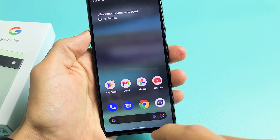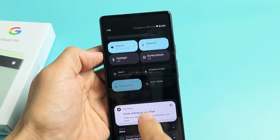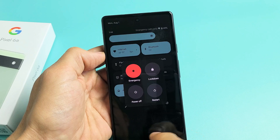Another way to power off or restart is if you slide down notifications, slide down one more time, and then you should see a power button there. Tap on that power button and there you go — you can power off or restart again.